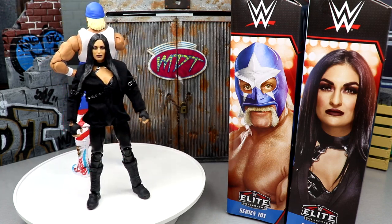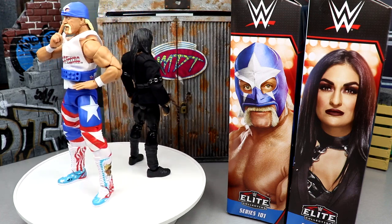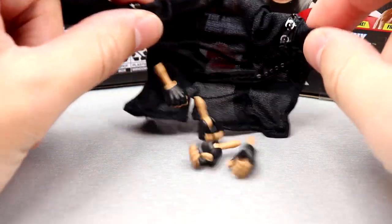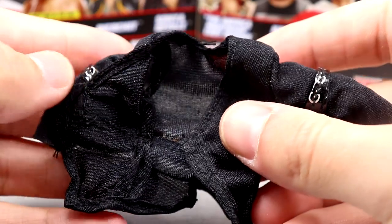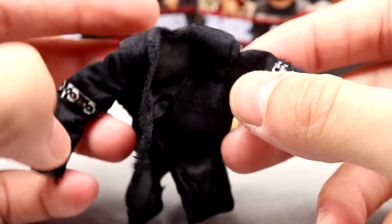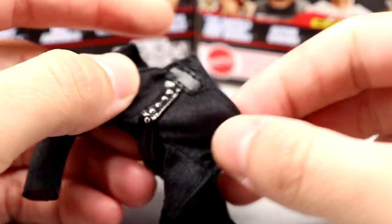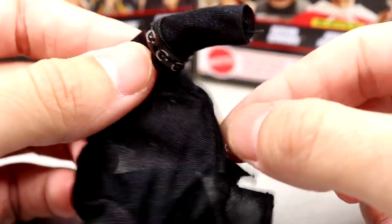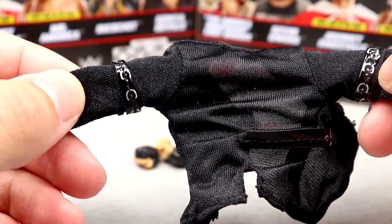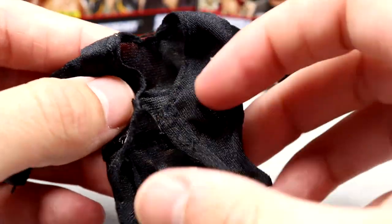Both figures do look good so far. We're going to run through Sonia Deville's accessories first and then get into the figure itself, then take a closer look at Mr. America. Getting into Sonia Deville's accessories — she has just a couple of interchangeable hands, and then she has this beautiful jacket. It's very high quality — it kind of reminds me of the mesh Jeff Hardy shirt we got, though it's not mesh.